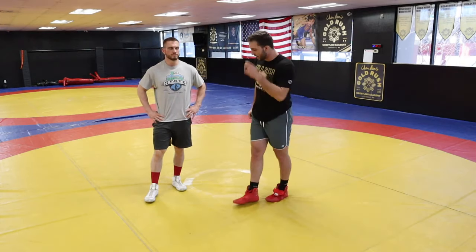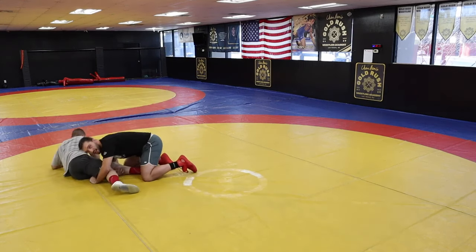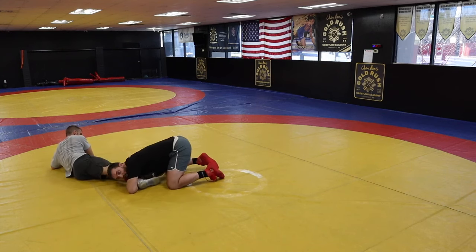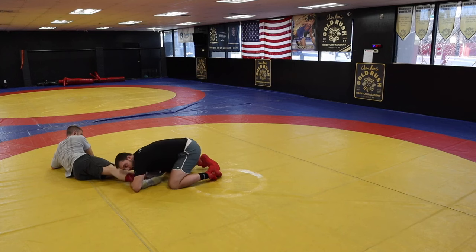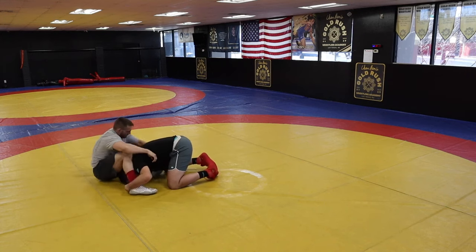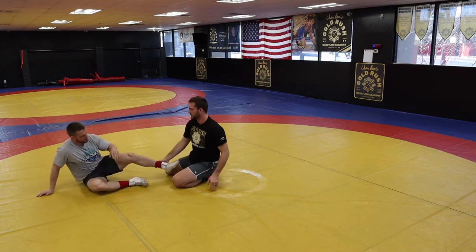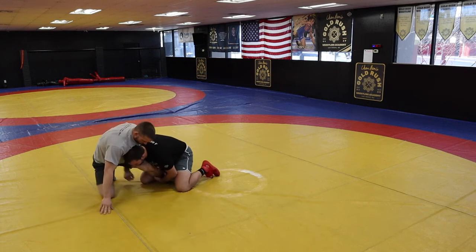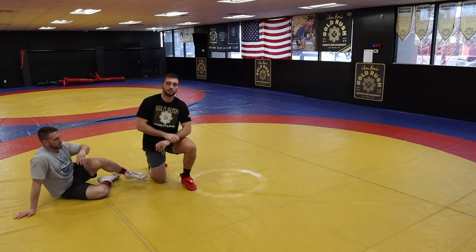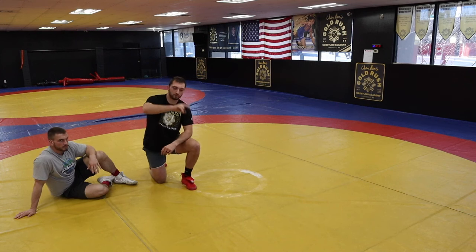For scoring — if I go to take Trent down and he hits his hips and I have both legs, even if I'm way down on his ankles, this is two points. Unless Trent is fighting it — if he has my body locked, it's not two yet until I get my head out. If I have a single leg and I catch his ankle and get him on his hip, that's also two points. In college, a takedown is worth three. In high school or lower, it's worth two.